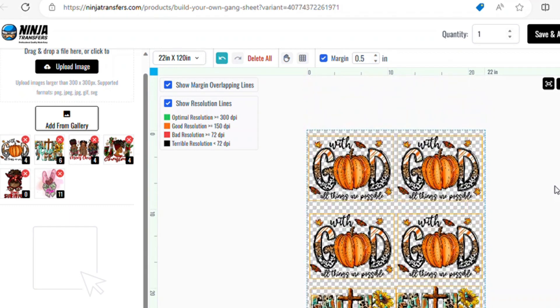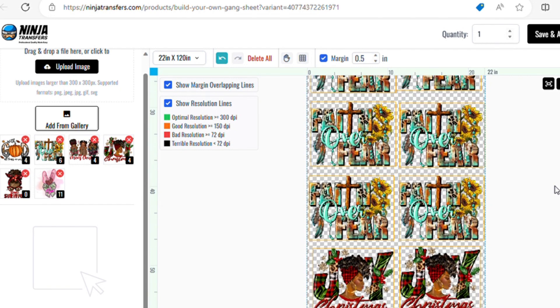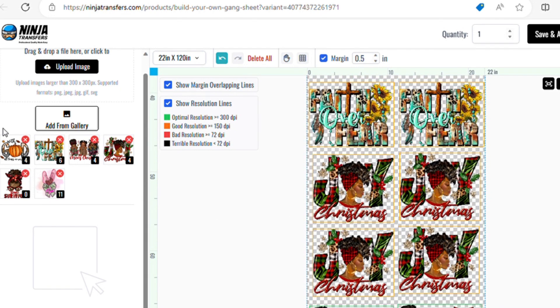The process was simple — all you do is upload your images, size them to your liking, and place them where you want them on your game sheet. That's exactly how it will appear once it's printed off.